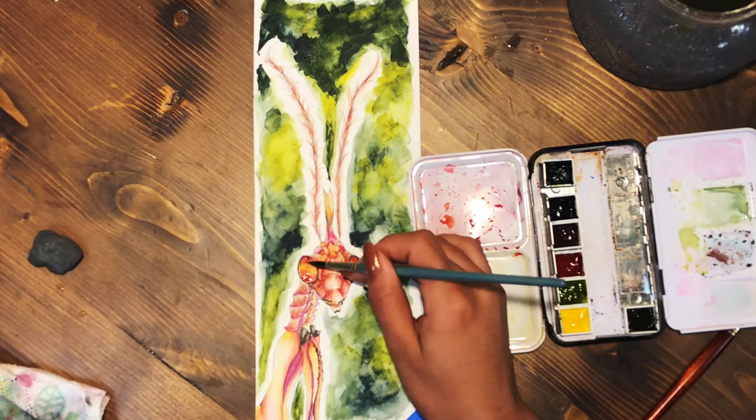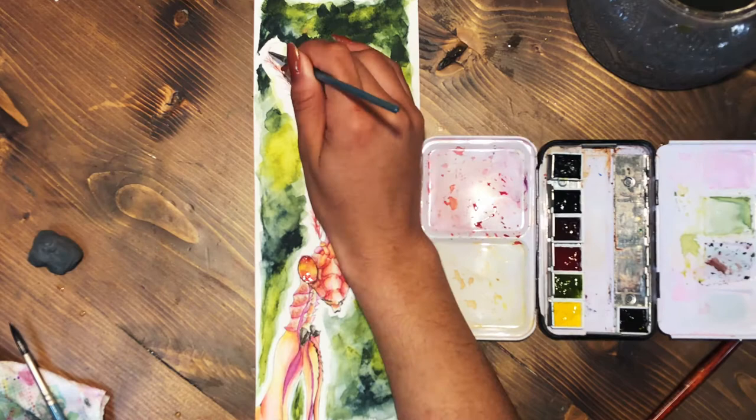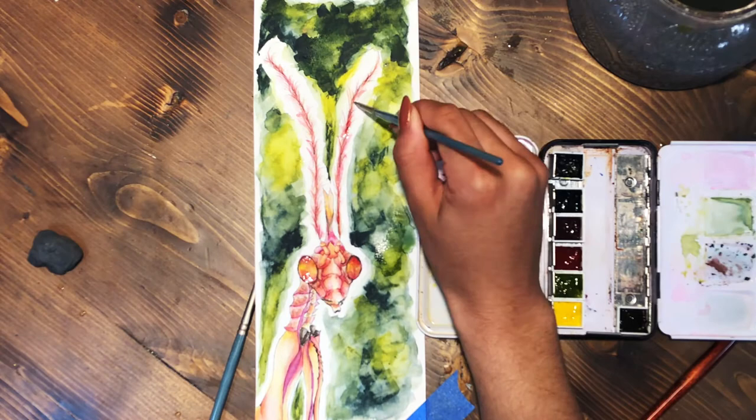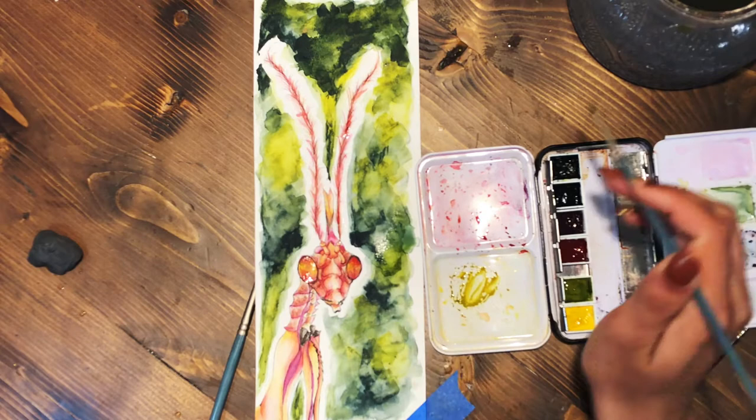I add more details to make it more vivid, and here I'm trying to fix the candle-shaped thing on its head — and I want to clarify, it's not an actual candle. It just kind of reminds me of a candle when I look at it, so I'm referring to it as a candle because I do not know the exact name of it.